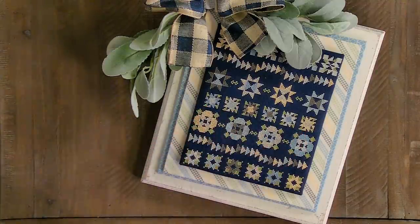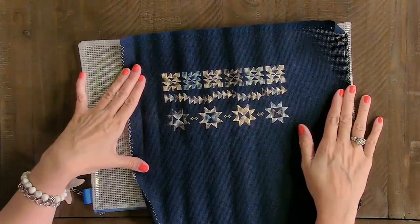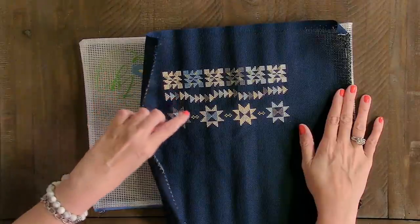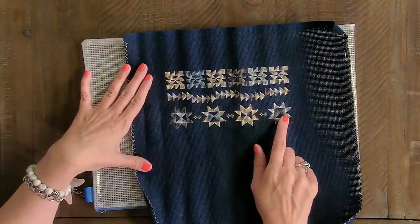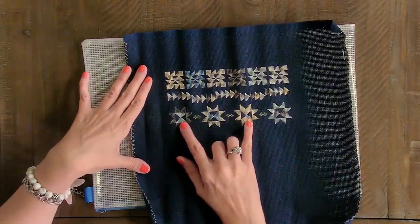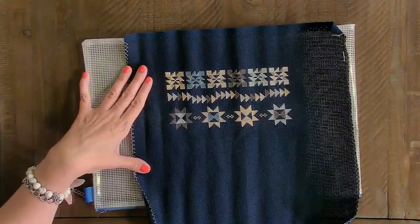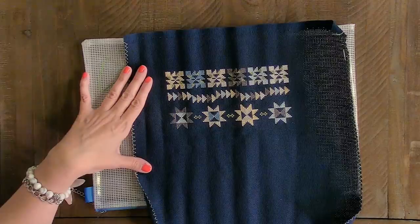Yesterday I had extra time and I did row three — it was super easy, the easiest row so far. It was only about an hour and 45 minutes. I did it at baseball. The reason it's easy is all the stars are the same exact stitch, so you kind of memorize it — it becomes like muscle memory. The centers repeat too: these two are the same, the hourglass is one way, then the next two are rotated. It's so much easier than the row above it because that had so many starts and stops. Now I'm almost halfway done.